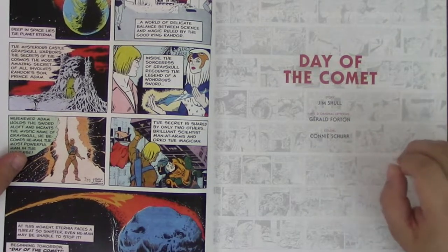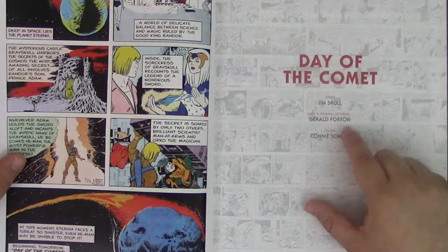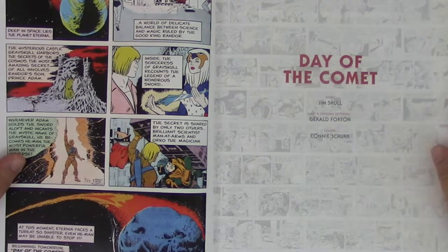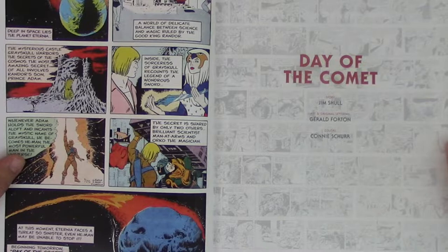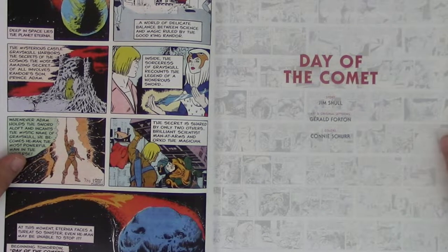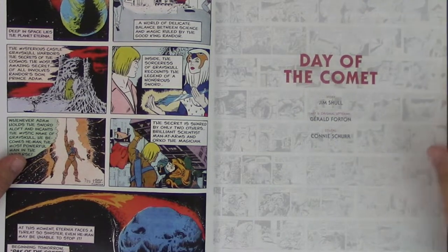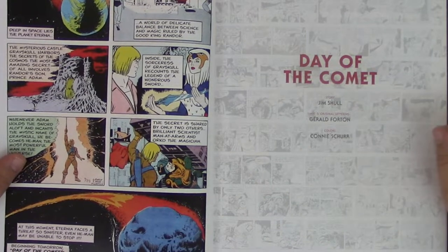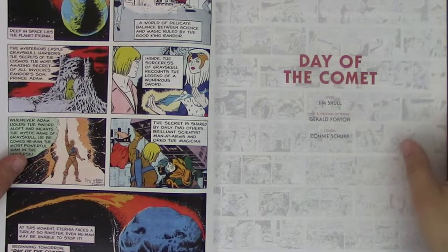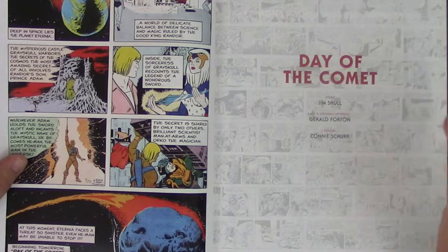Gerald Fordham was actually born in Belgium. His father, Louis Fordham, was very famous in France — a legend within the comics community over there. Back in the 20s and 30s, Louis was really involved in the research and growth of comics in France. Gerald Fordham is a legend too — very involved in comics in the 50s and 60s, and he's a great artist. Before he came to the US and started working for Filmation and comics — Marvel and DC Comics back in the 80s — that's when he got involved in this process.